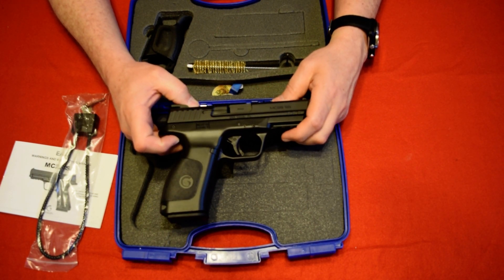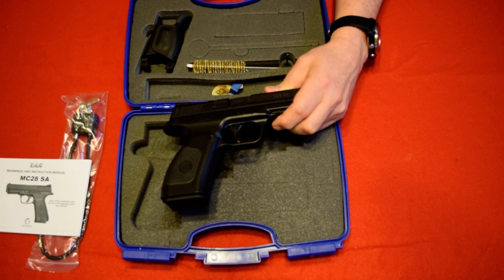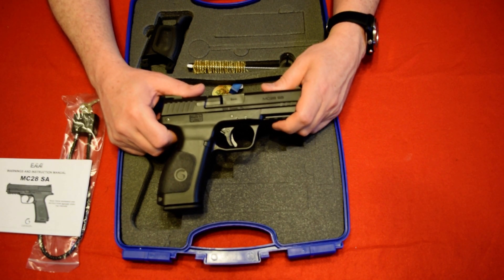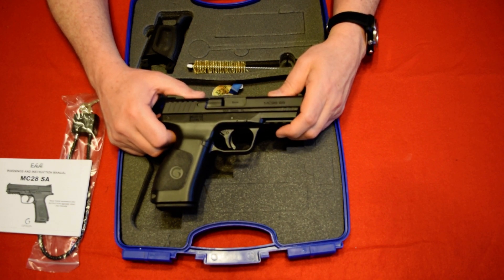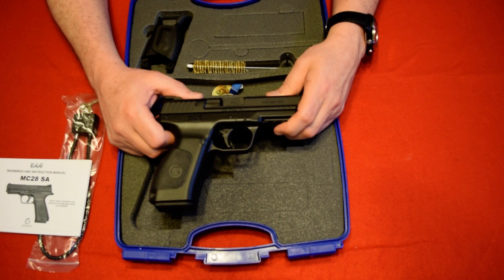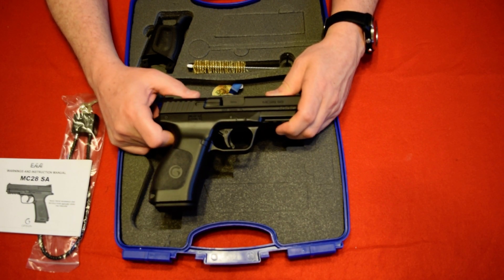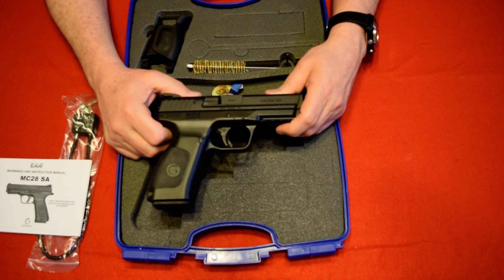This is imported by EAA — European... I forget their actual name. Anyway, they've been importing weapons for a long time. Gerson has actually been manufacturing weapons since I believe 1994, and this gun was originally manufactured for a military contract. I don't believe it made it — another gun beat it out — but this is a good quality gun made to copy the Smith & Wesson M&P.